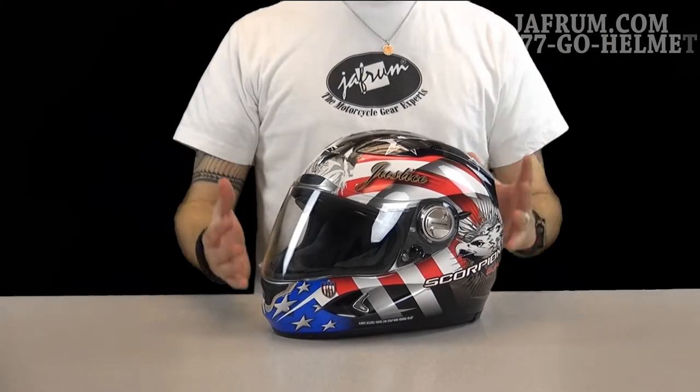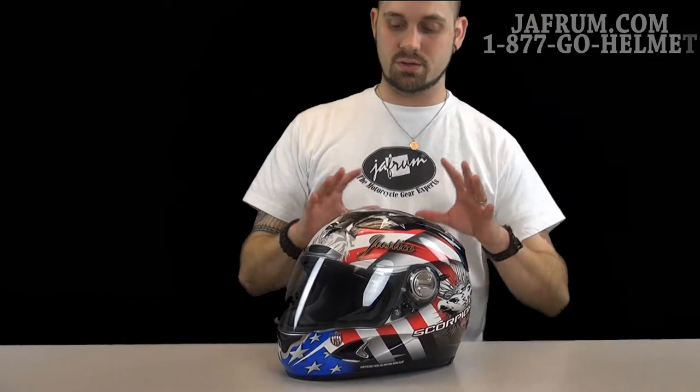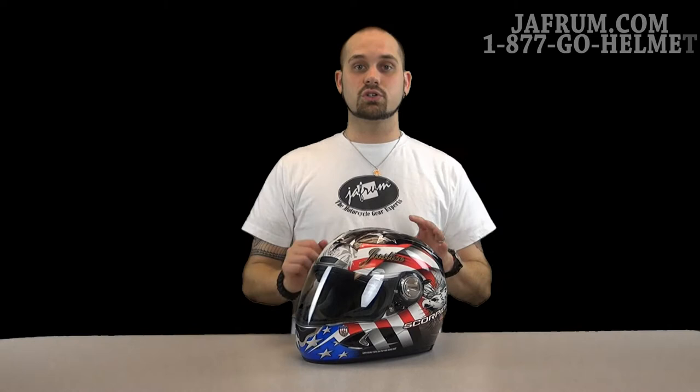This is your traditional Americana helmet. This right here just screams Freedom, Liberty, Independence — anything you would want to sport right there on your sport bike.